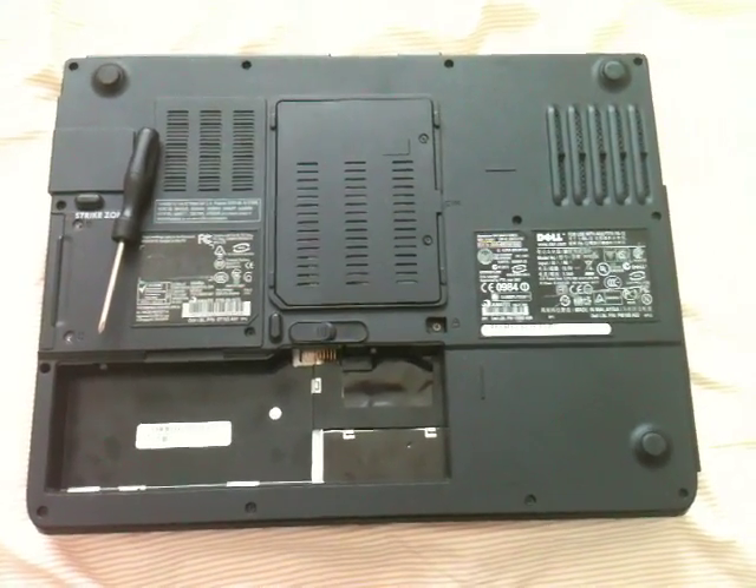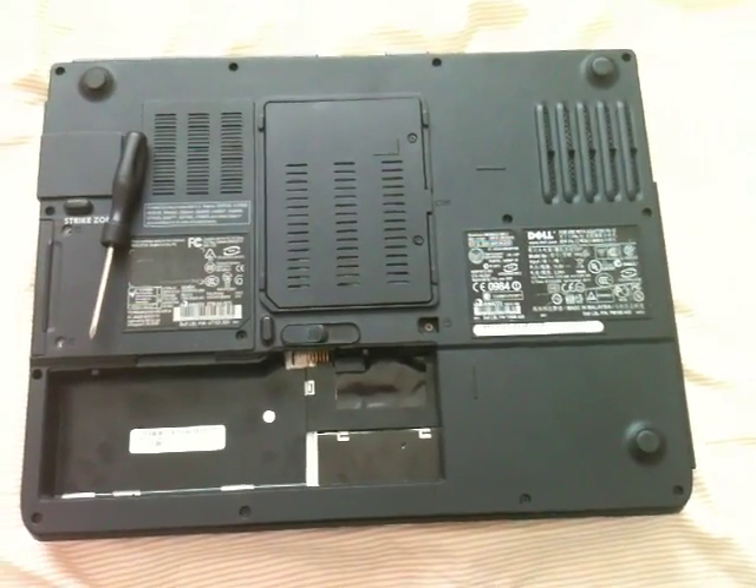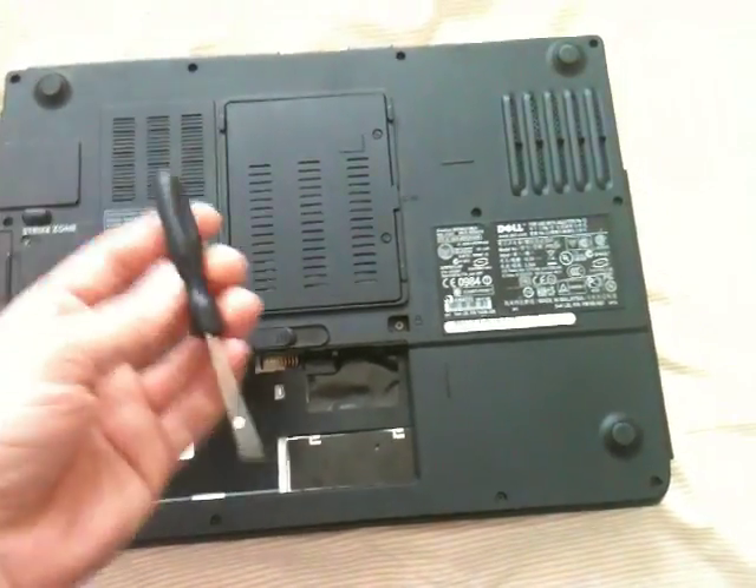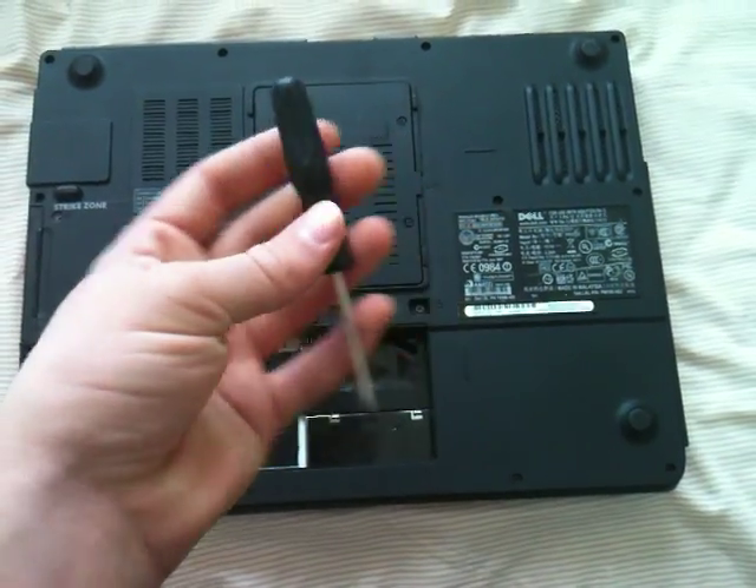Hello everyone and welcome to this video. Today I'm going to be showing you how to successfully and easily replace the RAM in your PC notebook. Before we get started, the only tool that you're going to need to do this is a small Phillips screwdriver. That's it.